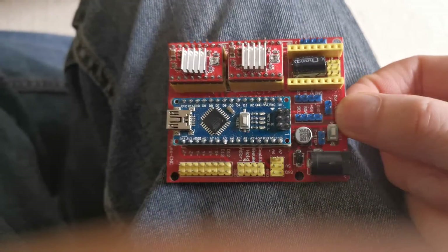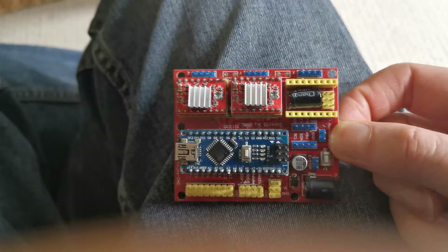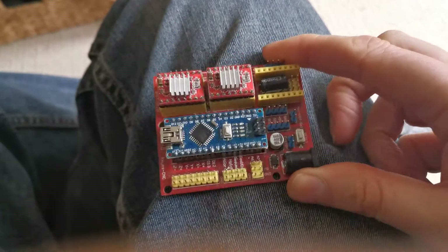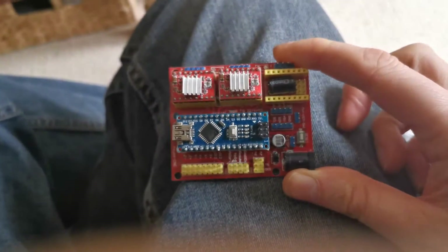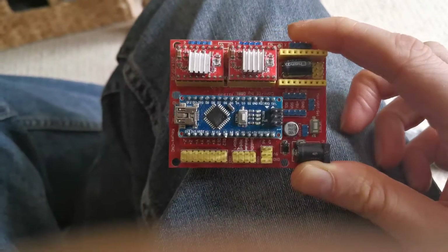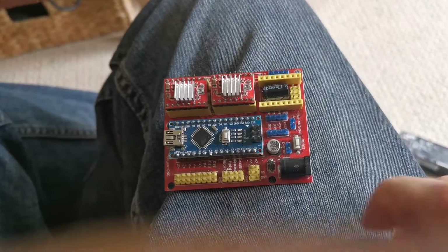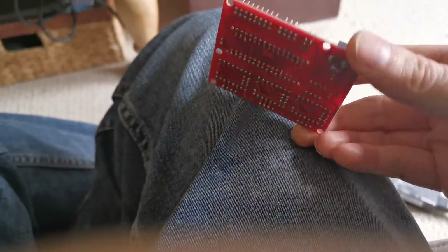Hi viewers. I'm going to go through a few things with this board that can cause quite a big issue. This is a version 4 Gerber board from Arduino Nano, and there are a lot of design flaws with the way this is actually rigged up.